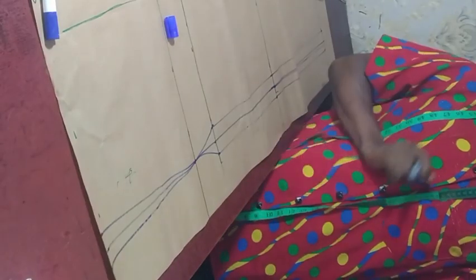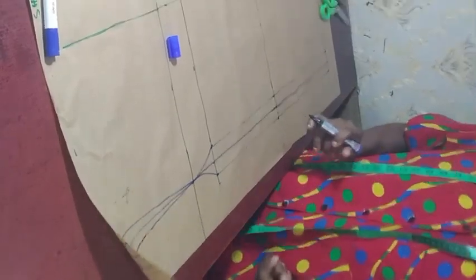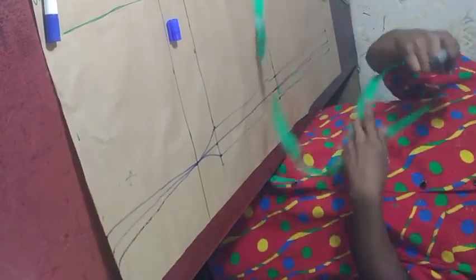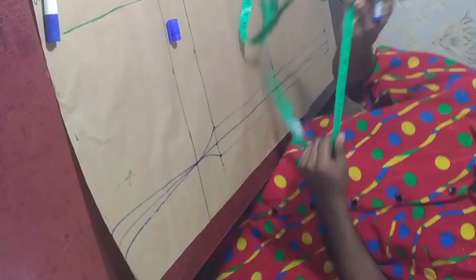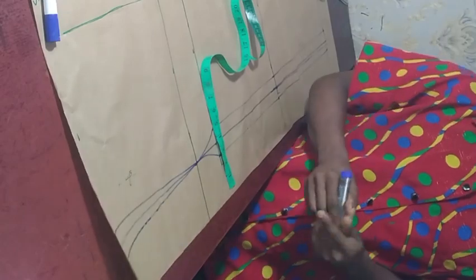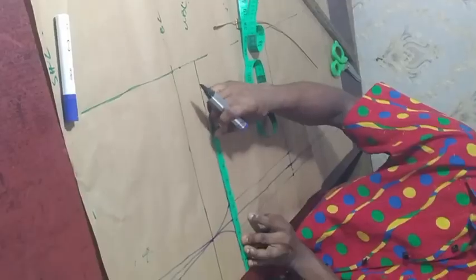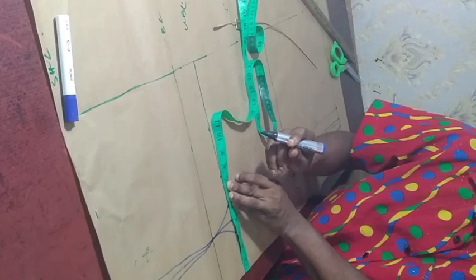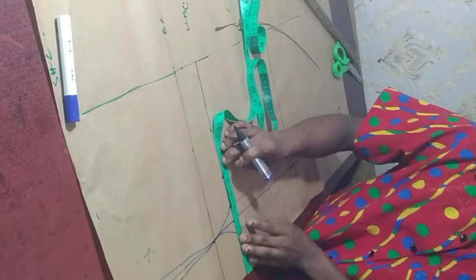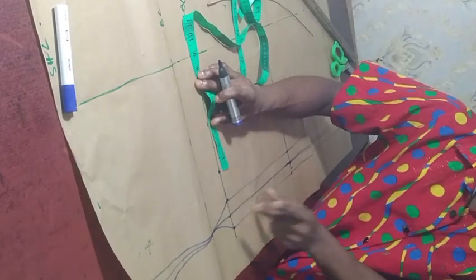Now we are going to put in the horizontal measurements. In order to input the horizontal measurement, let's start from the underbust first. The round underbust is 29 inches divided by 4, which gives us 7.25. So measure out 7.25 inches. After that, we need to replace for the dart — which is 2 inches — because if you don't replace it, you will be in big trouble.